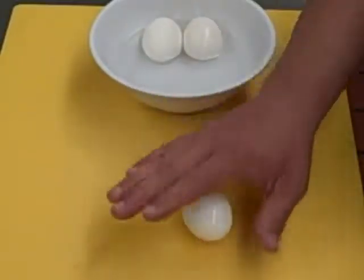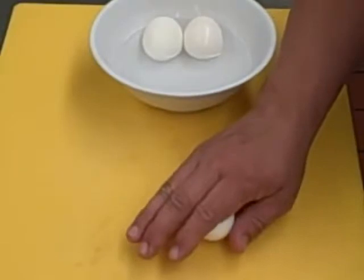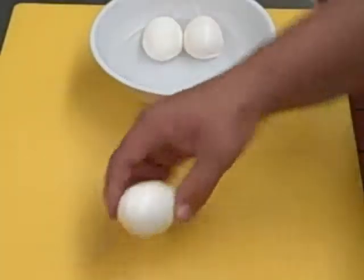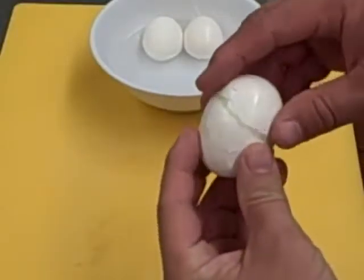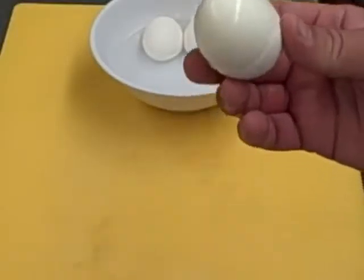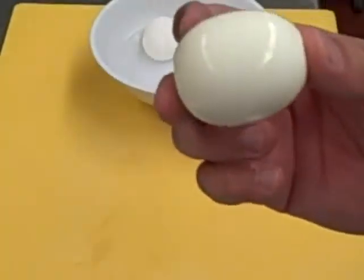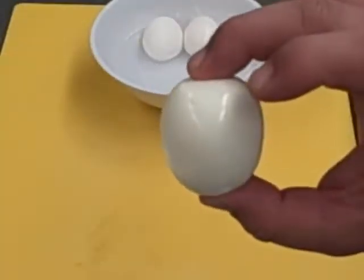Basically you're going to take the egg, you're going to crack it and roll it one time — one full roll. That's how easy it is.